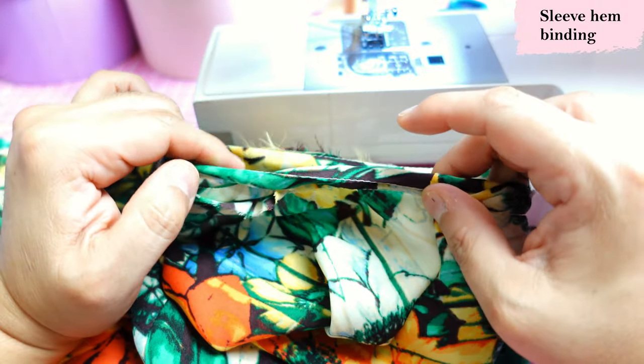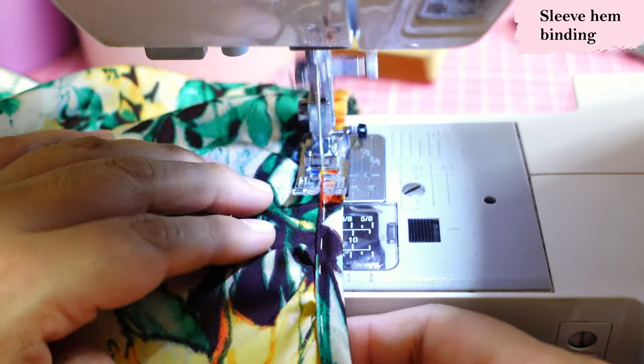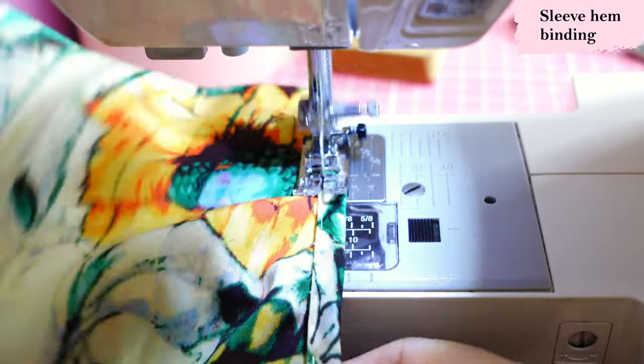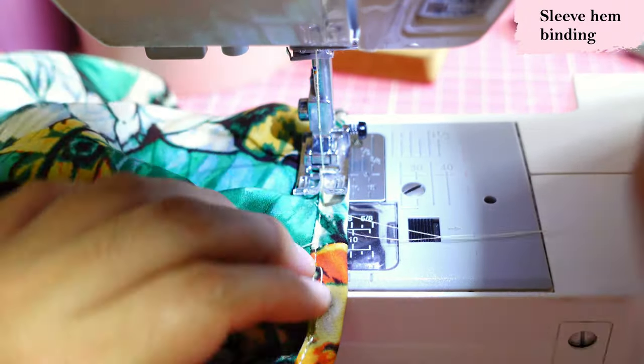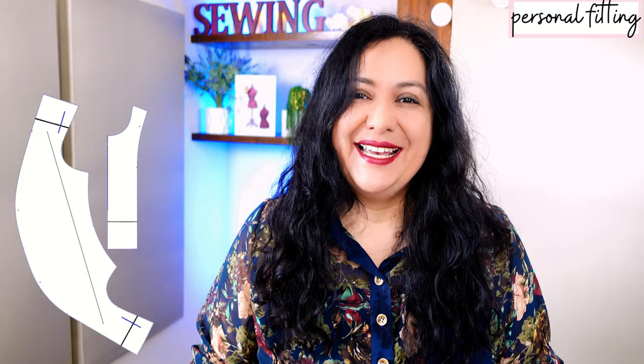Now if I put an image on the screen of how that large piece looks and how it comes together with the smaller pieces at the center front and back, you will understand exactly how to do the length adjustments and if you need extra space for the hips. If you want your top shorter or longer there are shorten/lengthen lines. I'll demonstrate with mini pieces because showing you on the huge pattern piece would have been really difficult to film and to see. I'm also going to show you how to add width to the hips.